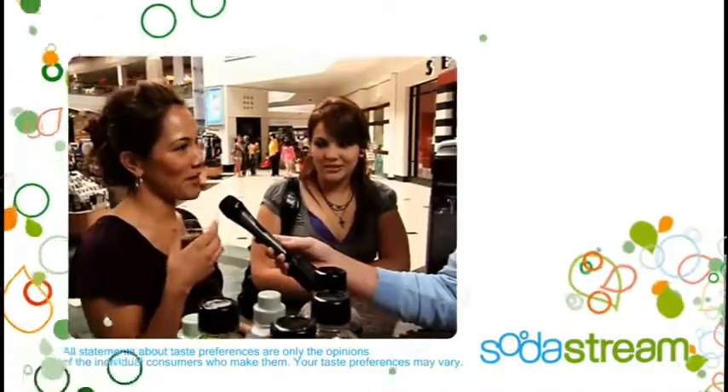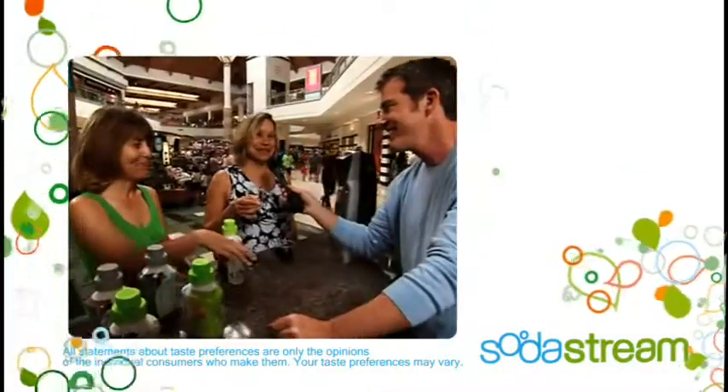Tastes exactly like Diet Coke. Tastes like Sprite. Tastes great. I love it. Better than Pepsi. Tastes exactly like what I pay a lot of money for. Can I get one now, or do I have to wait? That's amazing.